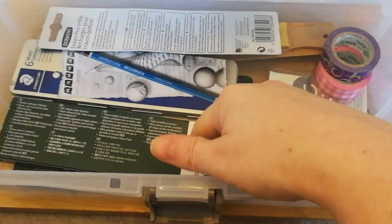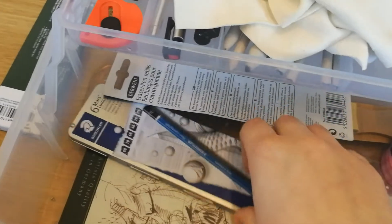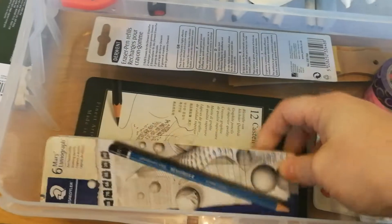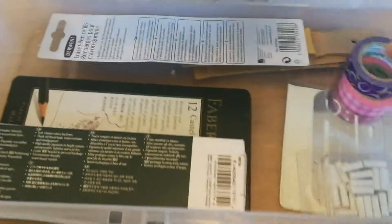Down here is where I keep all my pencils. These are the Caran d'Ache ones — they're not in a Caran d'Ache case though. These are the Mars Lumograph, and then the Faber-Castell 9000. Like I said in a previous video, I like to use small tins of pencils because I mix and match rather than keeping big boxes.